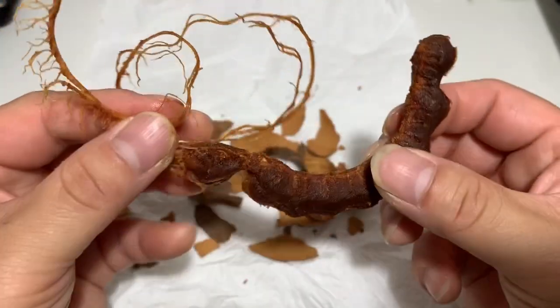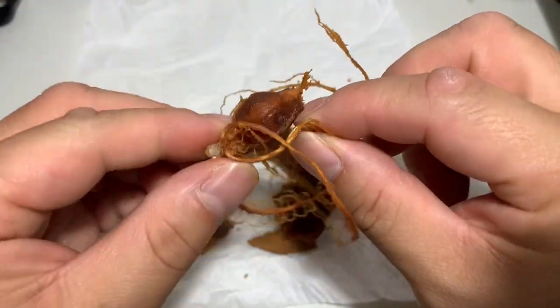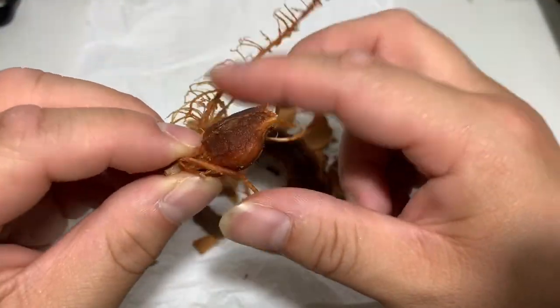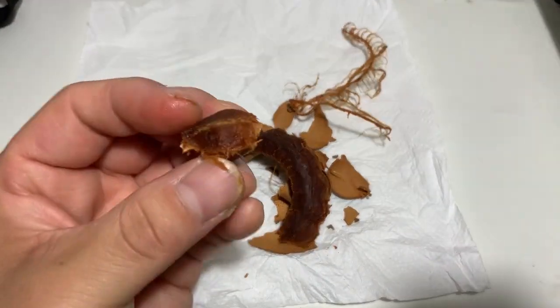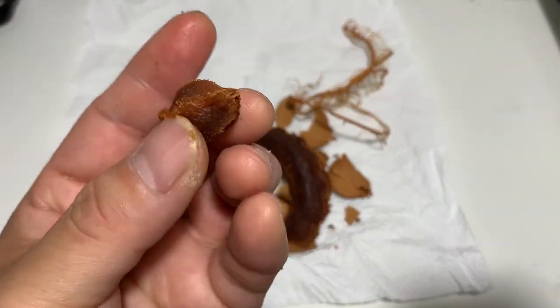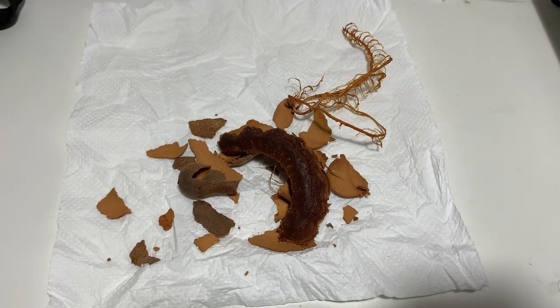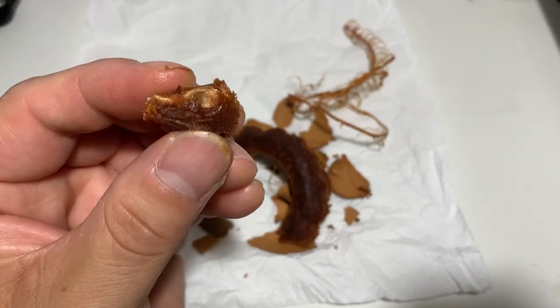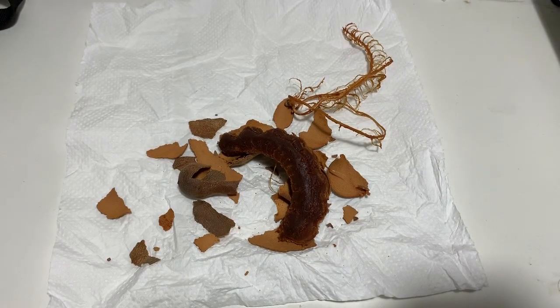It's very gross looking — I don't blame a lot of people who think it's gross. So let's check out one of the little fruits here. The pulp is rather thin, so I'm just gonna take a bite and then you basically gnaw the pulp off of the seed.